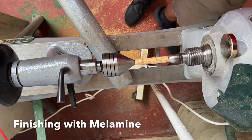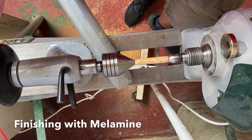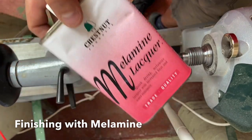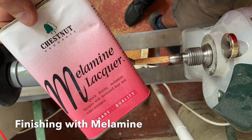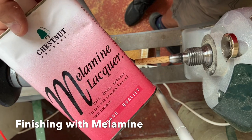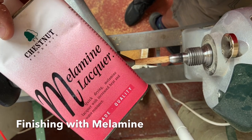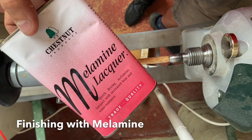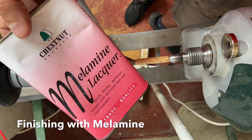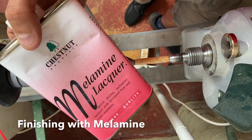So now we've finished with the sanding, we can move on to looking at what finish we're going to put on this pen. Lots of people use lots of different finishes. The one we try and promote where we can is a melamine finish — this one's the Chestnut Products version, though there are other products on the market. We're going to put it on in fine coats. The main reason for using melamine over anything else is its resistance to oils and moisture. Wax is great for a top coat, but it will come off over time. If you've got a customer buying your pen, using a melamine finish is a lot more robust than just a standard wax, and it avoids them coming back in six months saying their pen has lost its finish. So melamine is a really good option.